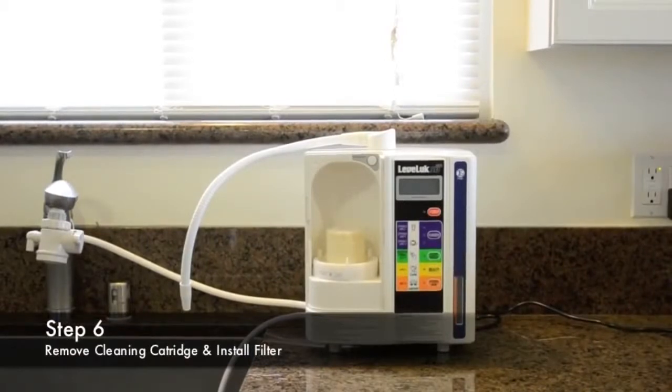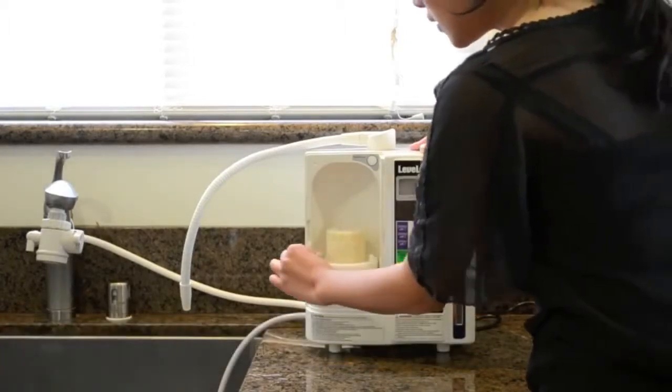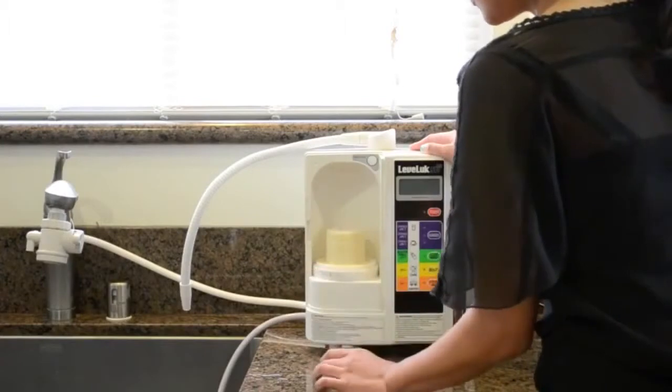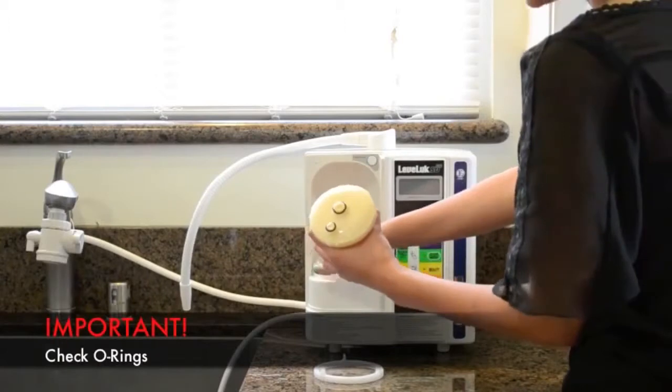Step 6 is removing your cleaning cartridge and installing your filter. Move the notch to the left to where it says remove. Lift the filter ring and pull the cleaning cartridge, leaving no O-rings behind.